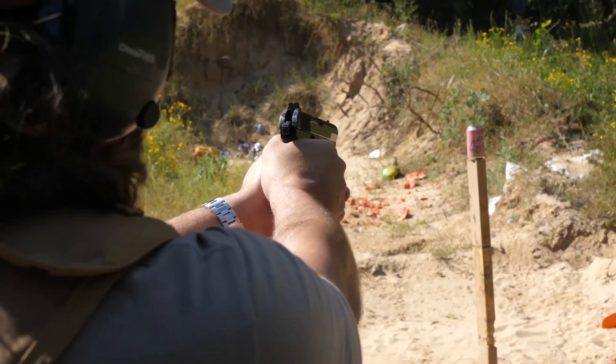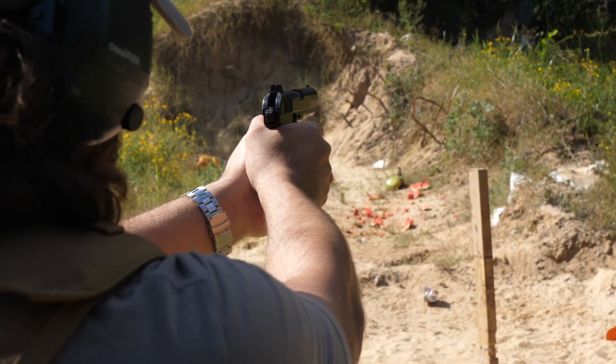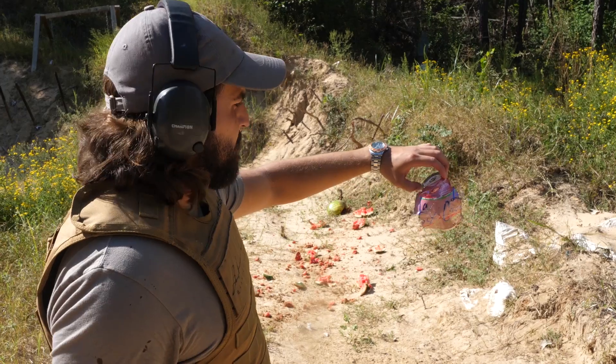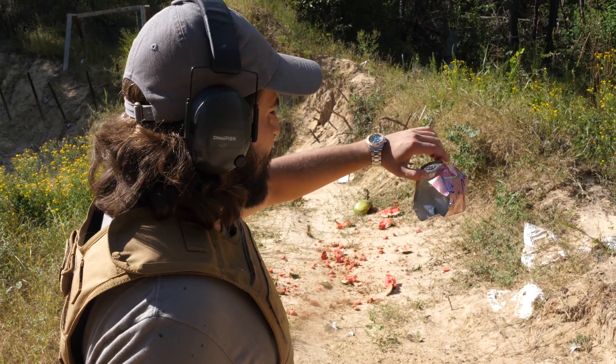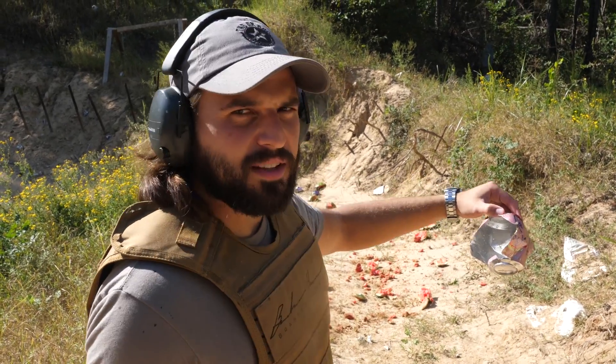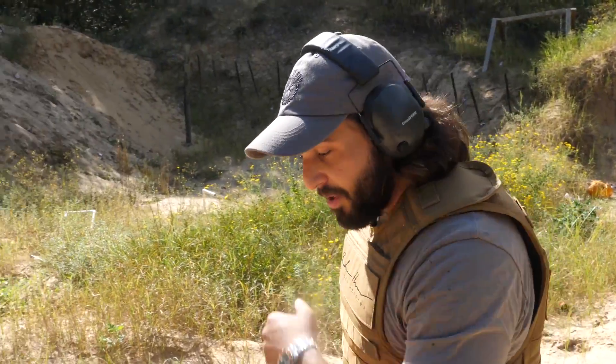1950s pistol versus LaCroix. This one was straight in and out. But enough fooling around with sparkling water — time to test out what it does against the watermelon vest.